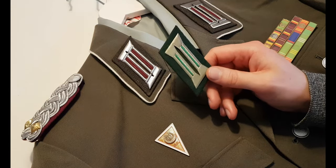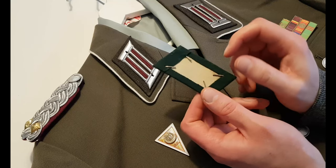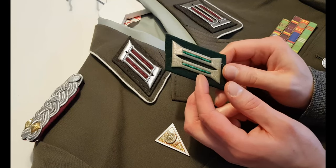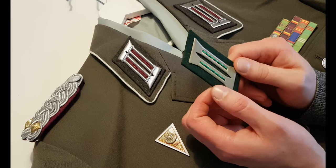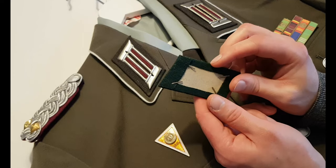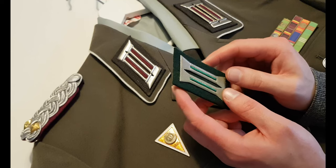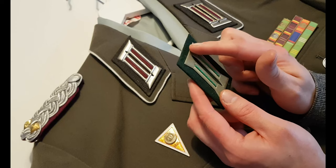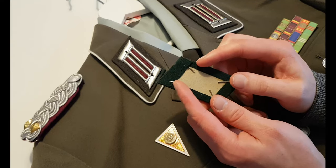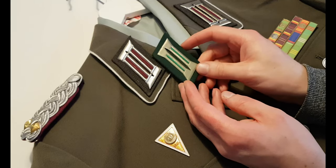Here we have another one — not the same but it really doesn't matter. This is a Volkspolizei color tab, and most of them look just like this. When it comes to construction, you have the base which is cardboard covered in fabric, and you have the metal insignia attached on it. There's also an older version where the insignia is stitched by machine instead of being metallic. On the back you have four prongs, so most of them are built the same way.